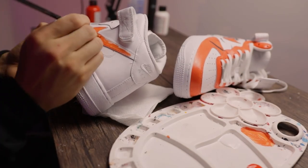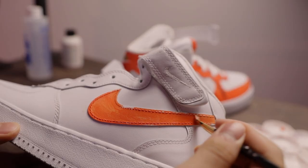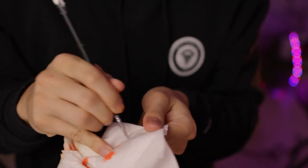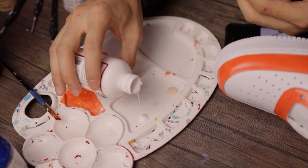Because once it gets on the white leather, I can't really paint it over with white paint and it's really hard to remove. So you've got to be really careful when you do that. These acrylic paints are quite adhesive and they dry pretty quickly, so I had to use acetone to clean my brush.